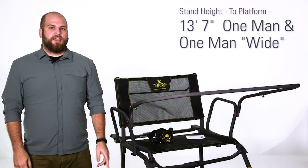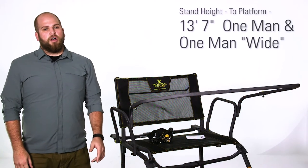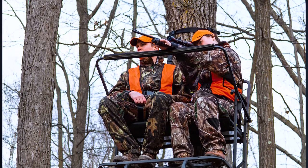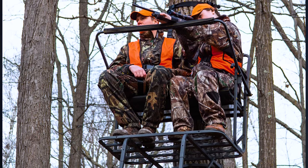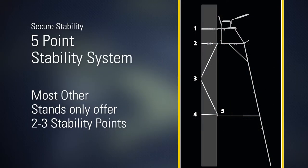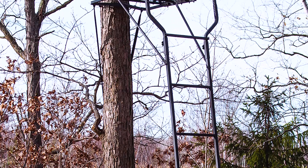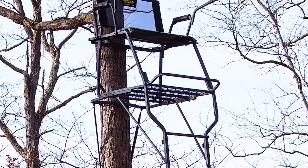The height to platform on the one-man and the one-man wide is 13 feet 7 inches. There's a tall version which is about four feet taller than the standard, and the two-man version is about six inches taller than the standard. All the River's Edge Tree Stands are built on a five-point stability system, whereas most tree stands are only two or three stability points. So if you're looking to upgrade an outdated tree stand or bring a new hunter up into the tree stand with you, make sure you check out River's Edge Tree Stands.